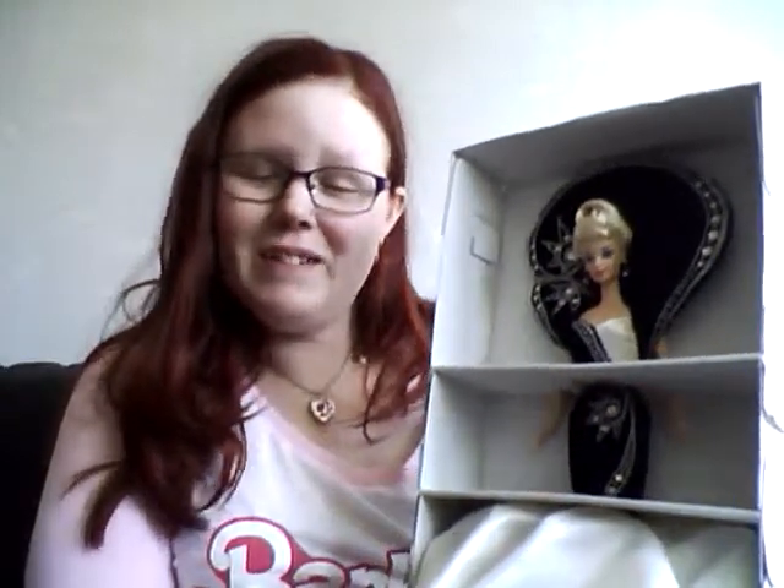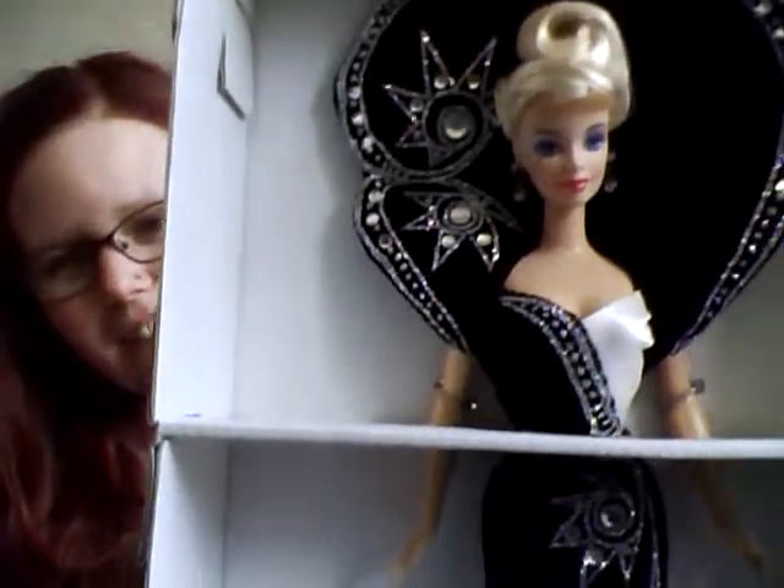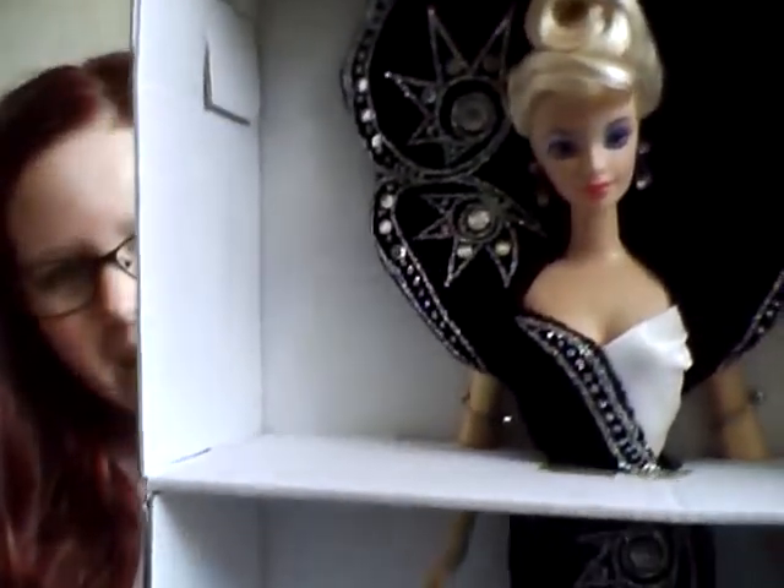Here we have the doll. This came out when I was 11 and I loved it as soon as I saw it. Back then the internet was very slow, but I found her on this auction site, like eBay but for Sweden. And then I saw this lovely, lovely girl — just look at the hair and the jewels.